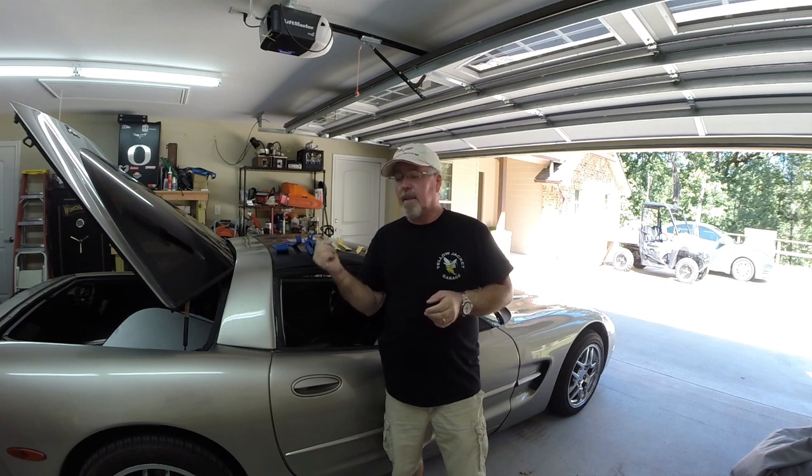Hey everyone, welcome back to the channel, welcome back to Yellow Jacket Garage. If you've not already done so, please hit that subscribe button down below and like the video if you like it. What we're going to do today is we are going to swap out that light sensor that we talked about in the previous video. I don't expect it to be a real difficult process, but I don't want to count my chickens before they're hatched, so to speak.